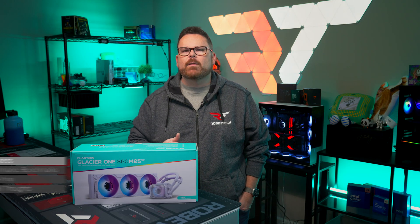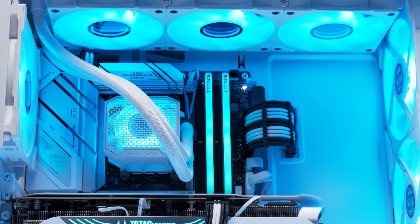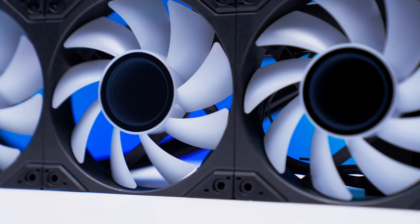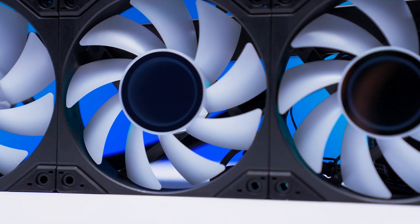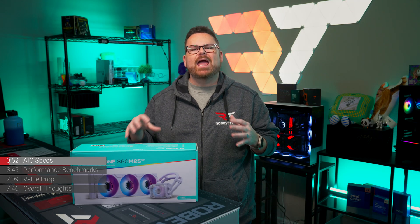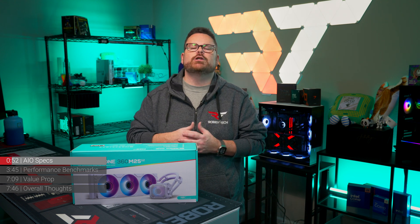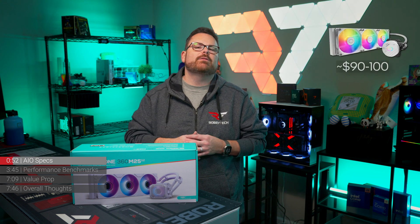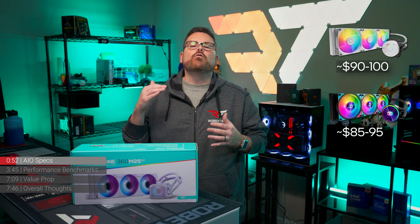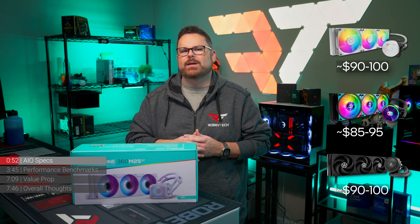Before we get too far in, let's get to know the new Glacier 1. At launch, it's only available in a 360 millimeter version in either black or white, with a launch price of about $110. When we compare this price to other AIOs, it has competition with the Cooler Master Master Liquid 360 L, the PL360 Flux, and the Arctic Liquid Freezer 3 Black.